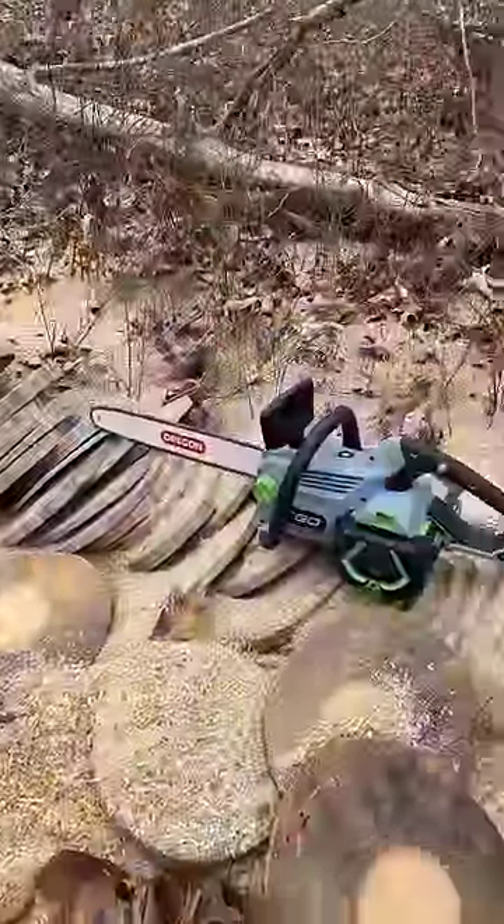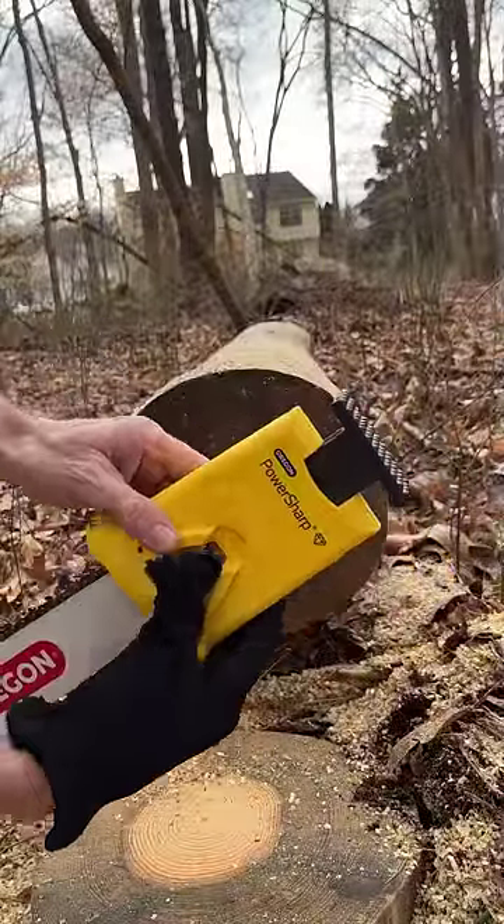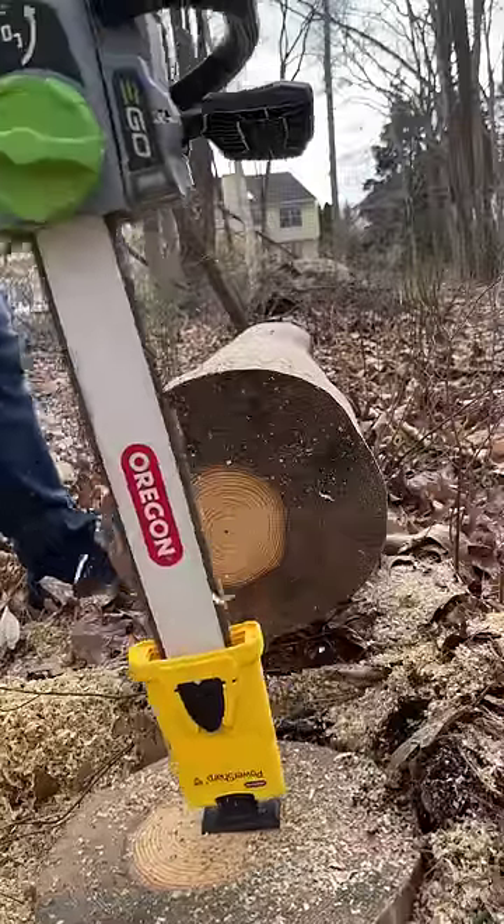All right, that should be a dull blade. Now let's sharpen it up to see how it works. All right.